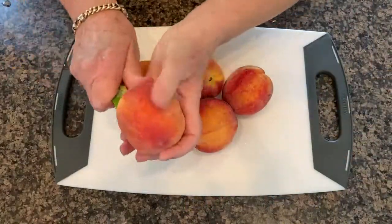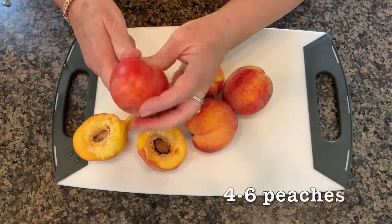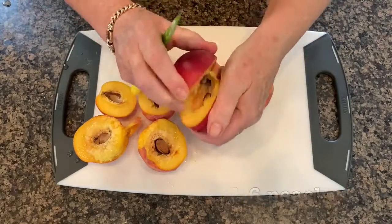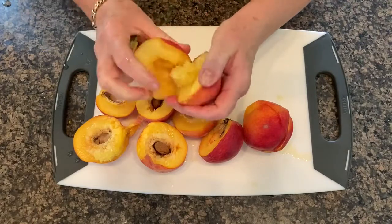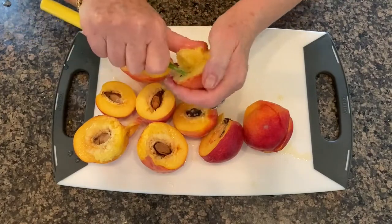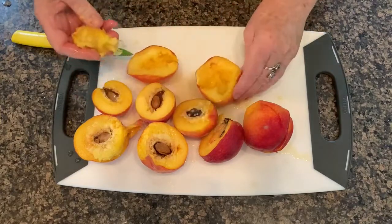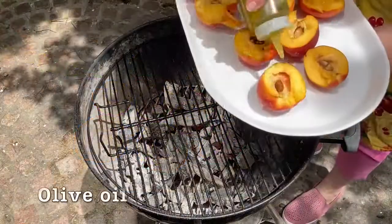Let's get grilling. We're going to serve the peaches today with a reduction of balsamic vinegar and a dollop of goat cheese. I'll start by simply cutting our peaches in half. The best peaches to grill are ones that are firm and a little under-ripe. If the pits come out easily, take them out; if not, don't worry about it — we'll deal with that later.